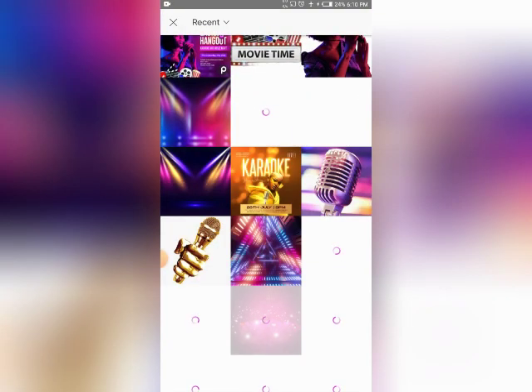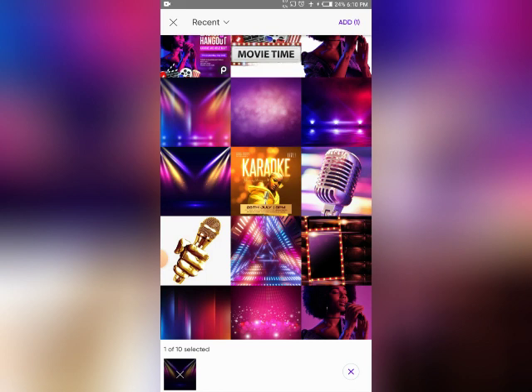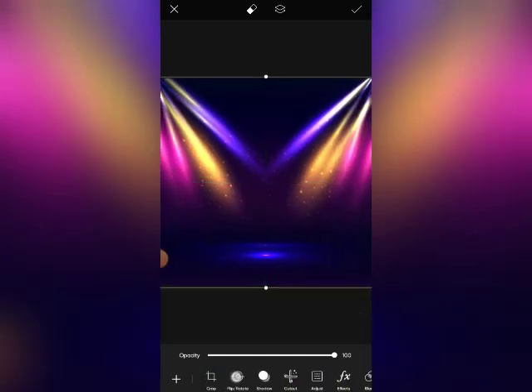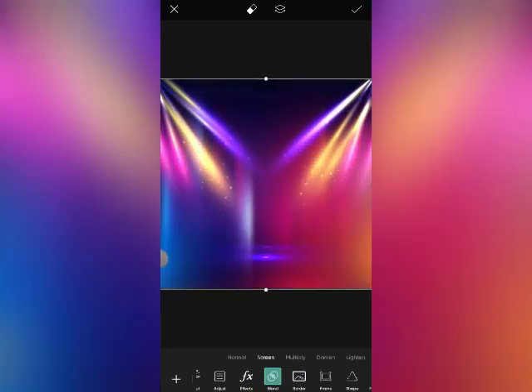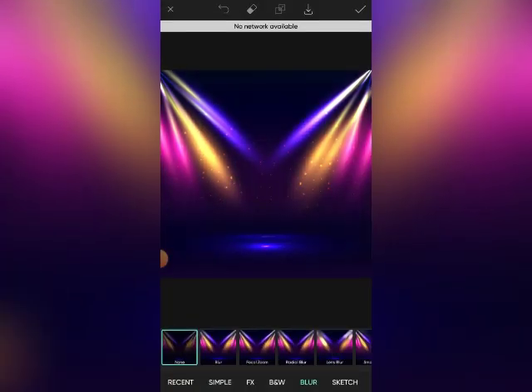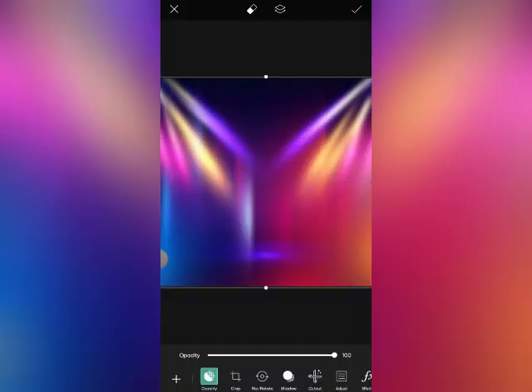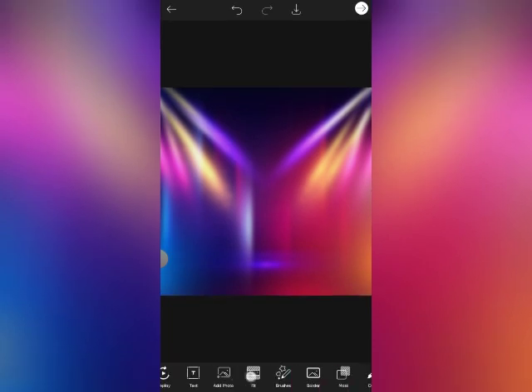Click on the photo. We'll blend it — let's go to Screen mode over here. It seems okay like this. Let's click on the checkmark and let's try to reduce the opacity.